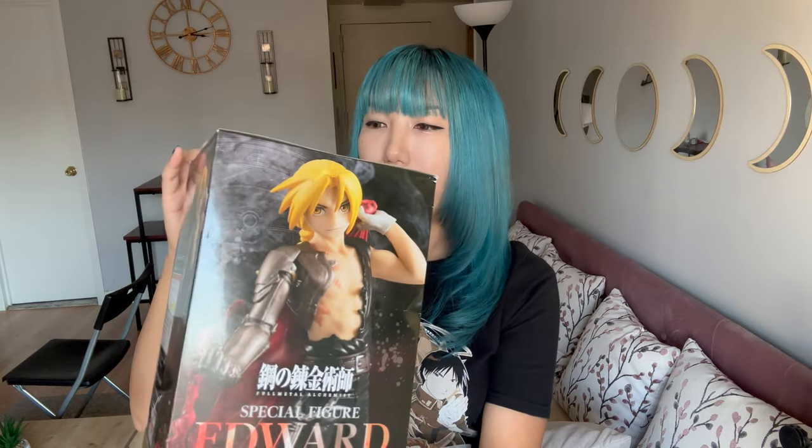I'm really excited. I can't wait to unbox and add it to my collection. I'm going to get started with that. I hope you guys enjoy and let's get to it.